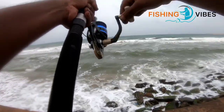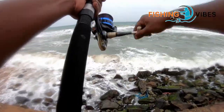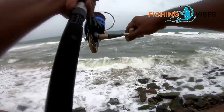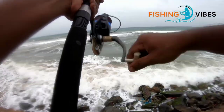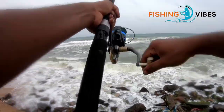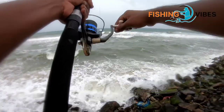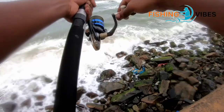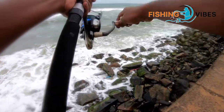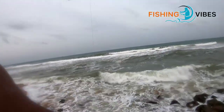Maybe it's a small snapper, or a baby trevally. Yeah, it's a snapper.